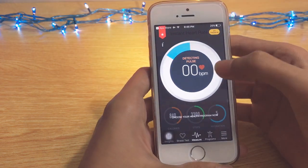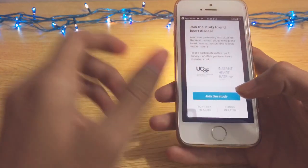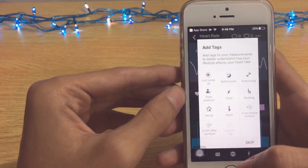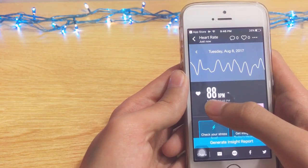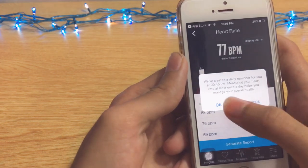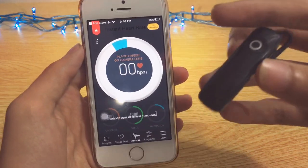My heart rate was somewhere between 80 and 90 BPM. Here we can add tags to the reading — my heartbeat was 88 BPM. I'll go back to the measure section and try it again.